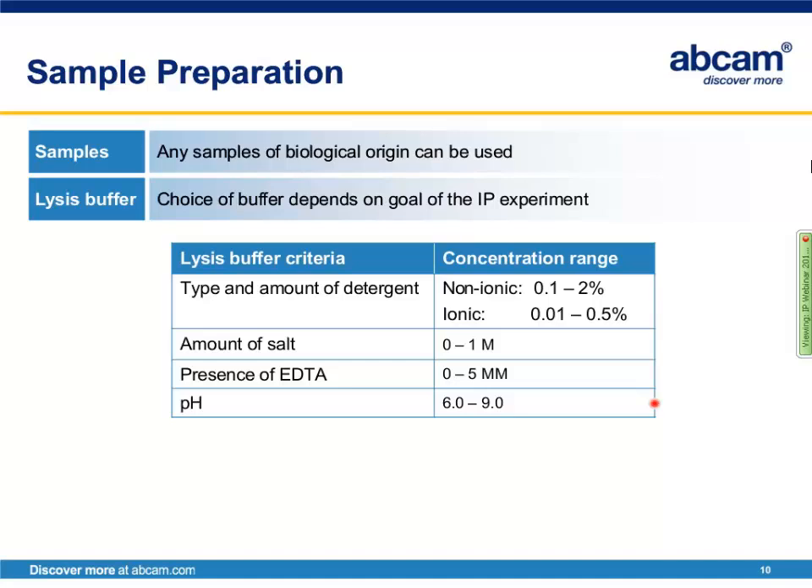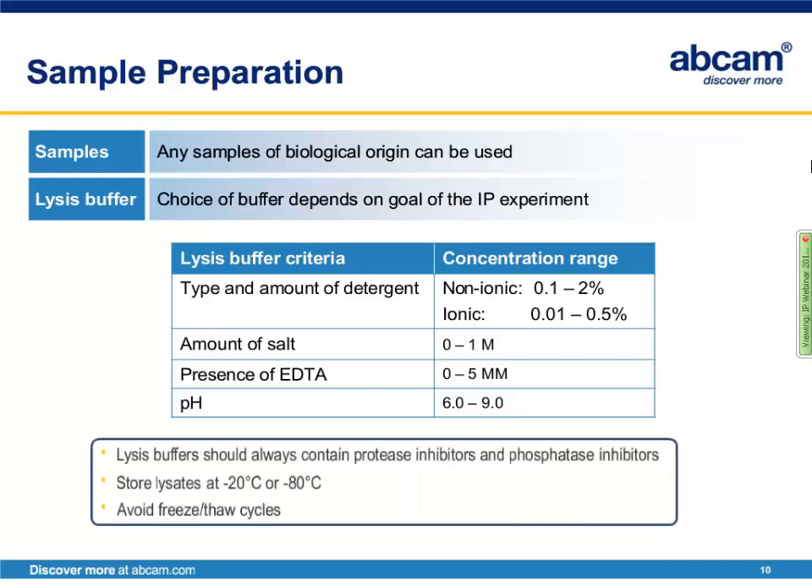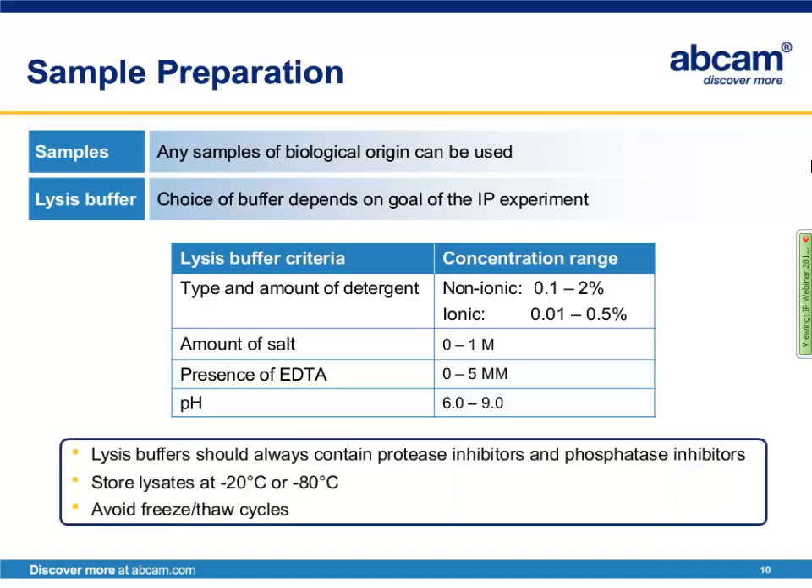Finally, consider the pH, as you want to maintain a physiological pH. The lysis buffer should always contain protease inhibitors and phosphatase inhibitors, which can come in cocktails or be added individually. Lysates should always be stored at minus 20 or minus 80 degrees, and it is advised to store them in the smallest aliquots possible to avoid freeze-thaw cycles, as multiple freeze-thaw cycles will result in degradation of your proteins.